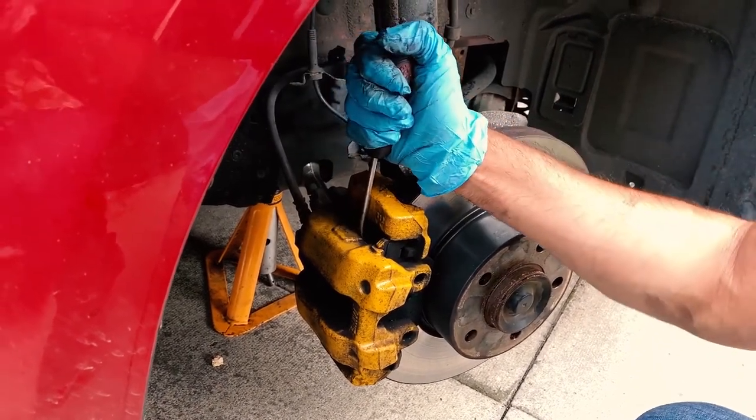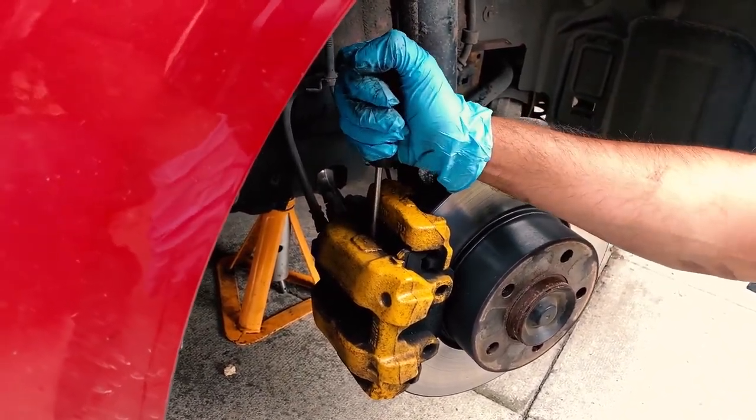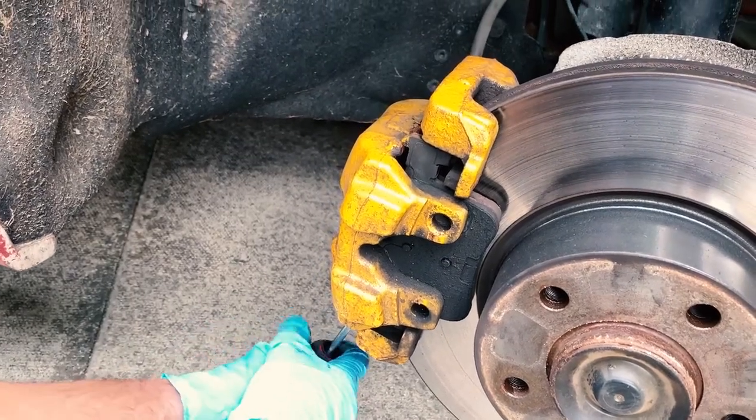Then it's just a case of prizing the caliper from the disc. If the disc and pads were lower then we'd need to compress the piston, but since they're still new we should be fine.